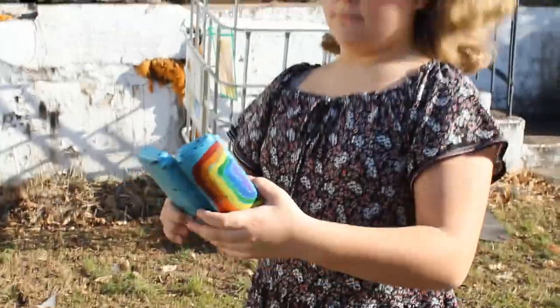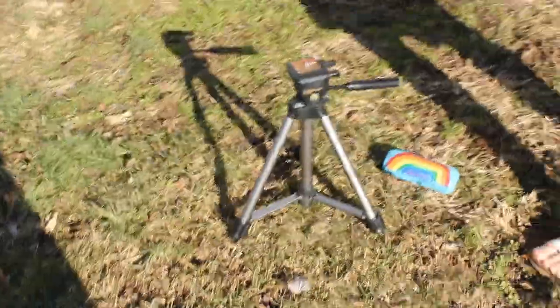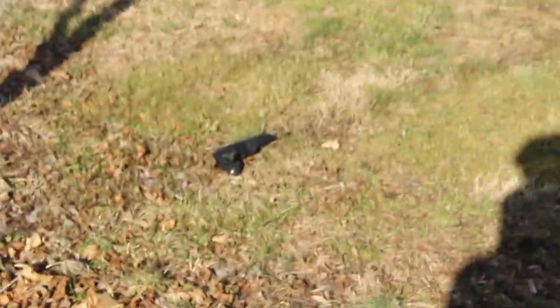All right, we're out here. We're gonna film some more for our Berlin Wall film. Got our costumes on again, and it's a pretty minimal crew. It's just me and Raina and Tripod, Ether Tripod.